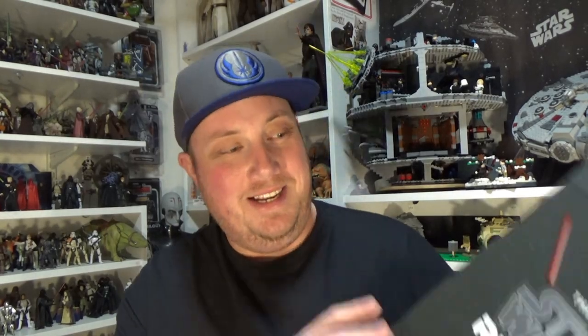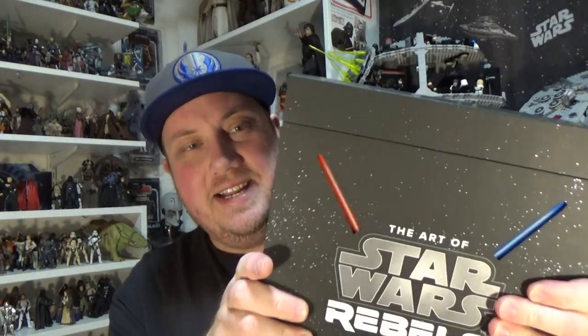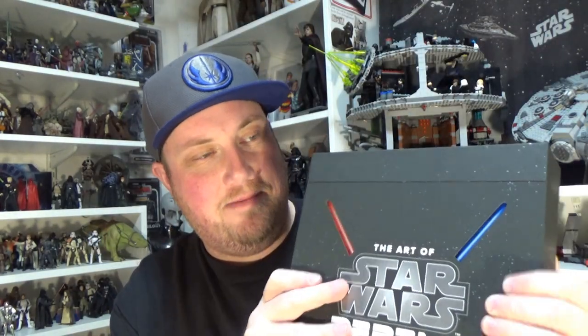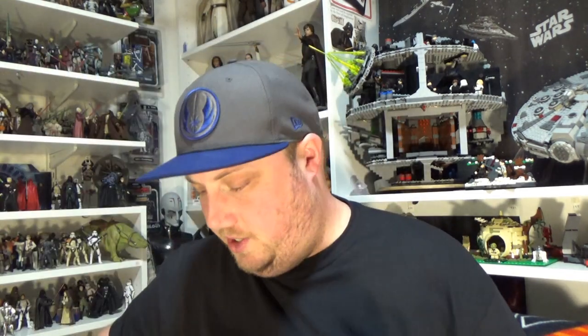Now that I'm sitting down, this should be a lot easier. It is a pretty sizable box — really sturdy, looks great. But we want to look inside and see what this book is all about. With the deluxe edition specifically, you get a couple of extra prints.